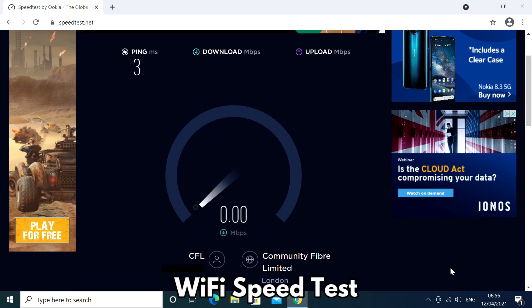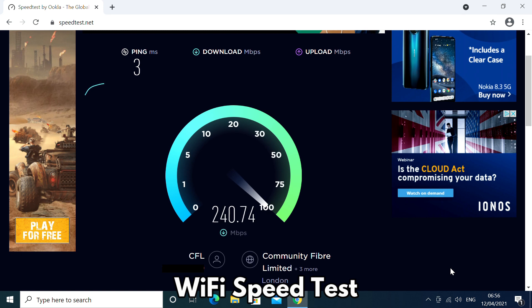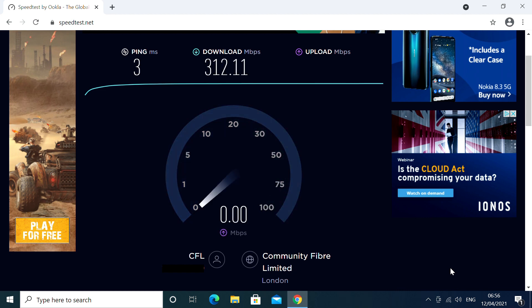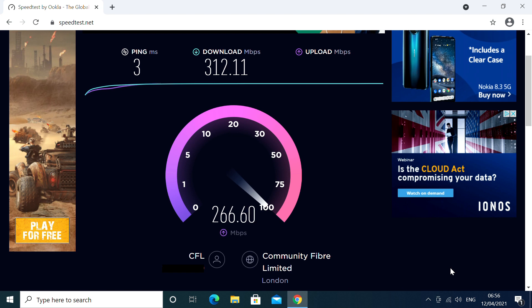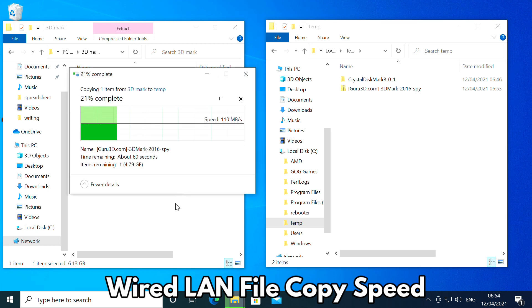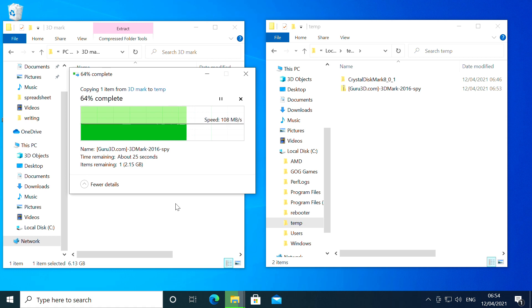Both X400 models use Wi-Fi 6, ensuring a fast and reliable wireless connection. Running a speed test over Wi-Fi connected to a router on the other side of a large room, we maxed out our 300 Mbps connection with download and upload speeds of 312 and 317 Mbps respectively, with both models performing near identical. The 1 Gbps wired Ethernet connected to our NAS also works just fine with constant full speed data transfer on both devices.